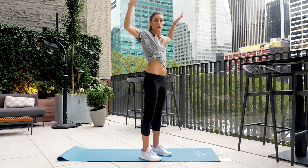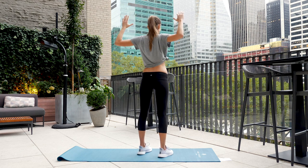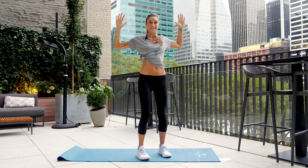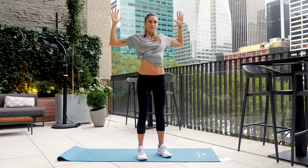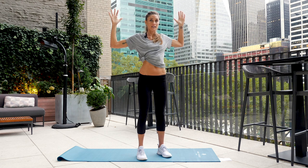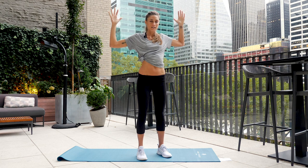Let's do it again — arms by your side, elbows back, wrists back. You really want to squeeze here between the shoulder blades; keep the core engaged. Breathe in, exhale, inhale, and one more exhale.